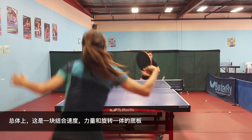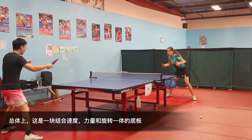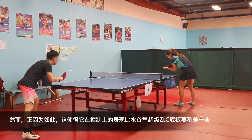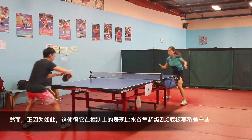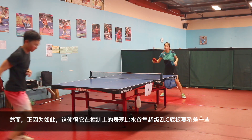Overall, I would say the Zhang Jike Super ZLC is a combination blade with fast speed, heavy spin, and strong power. With all of those together, it is a little bit weaker in the control department compared to the Mizutani Super ZLC.